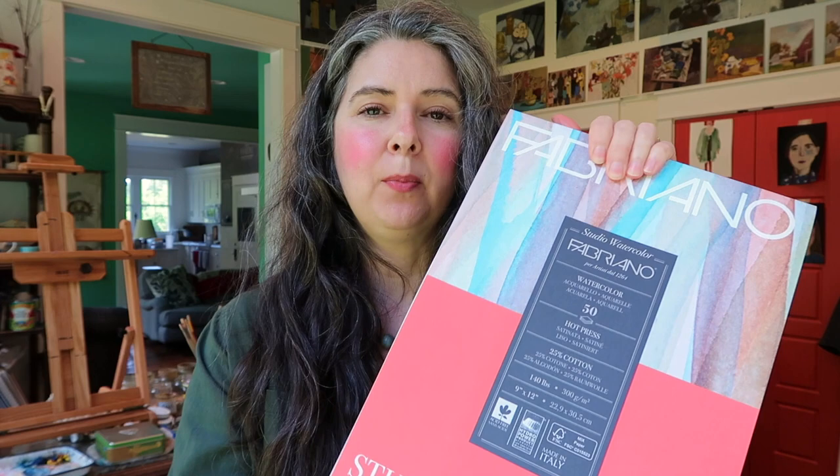There's also something nice about the heaviness and weightiness of the block that keeps it on the table. But block pads are far more expensive than a regular pad of paper. This pad I got for about $20 and it has 50 pieces of paper. A watercolor block only has about 20 or 25 sheets, and a block versus a pad of the same size costs the same — but you get more than double the pages with just a pad.